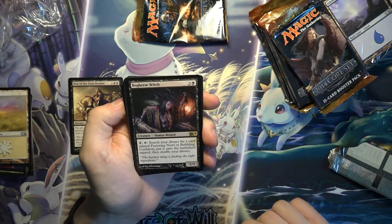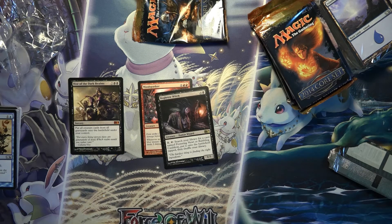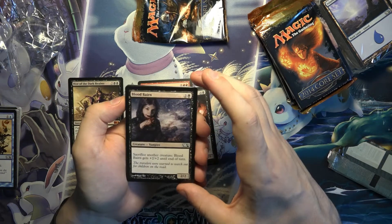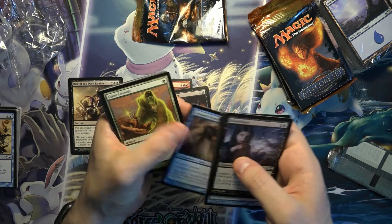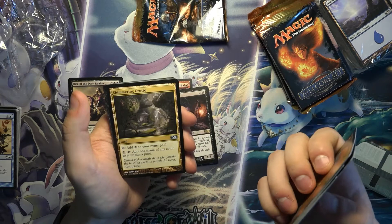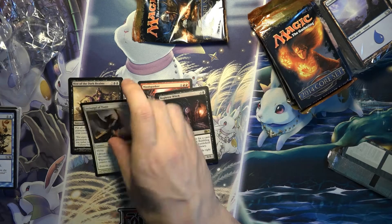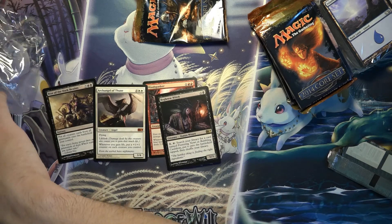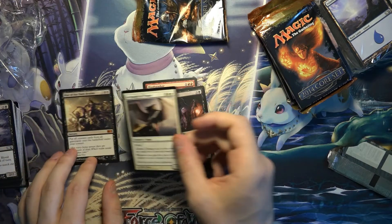Bog Brew Witch — yeah, this doesn't seem very good. Here's a sliver, not a very good one. What a fat pack! Archangel of Thune, reprinted in Double Masters — now that's a start right there. I think this was the original printing of it as well, so definitely a sweet pull.